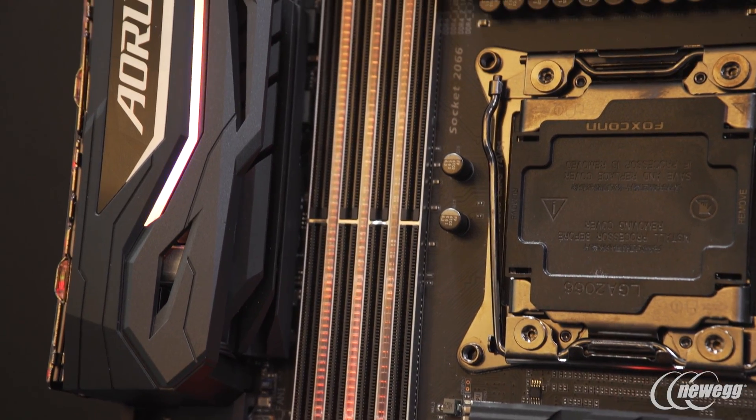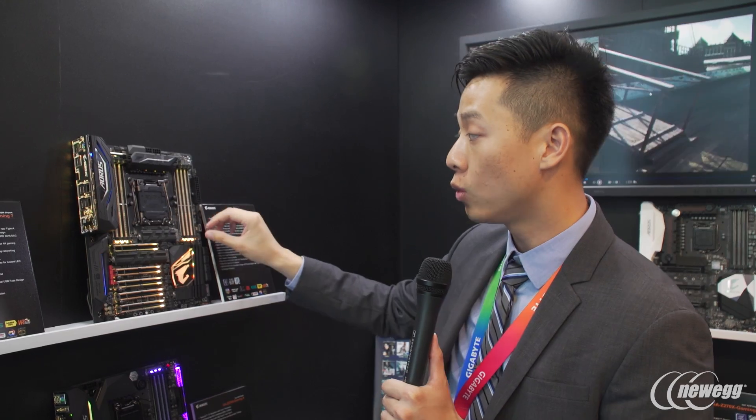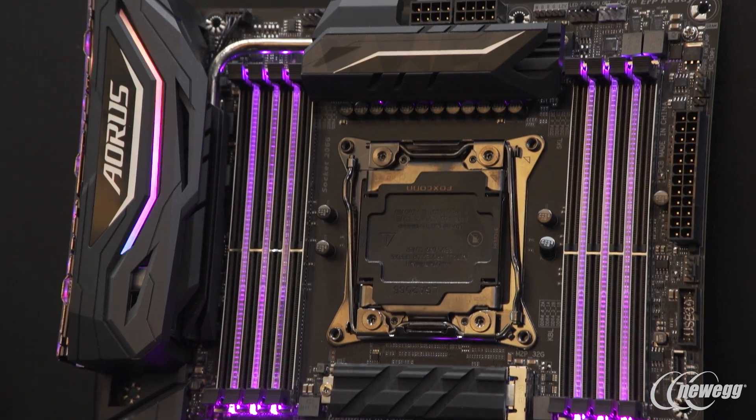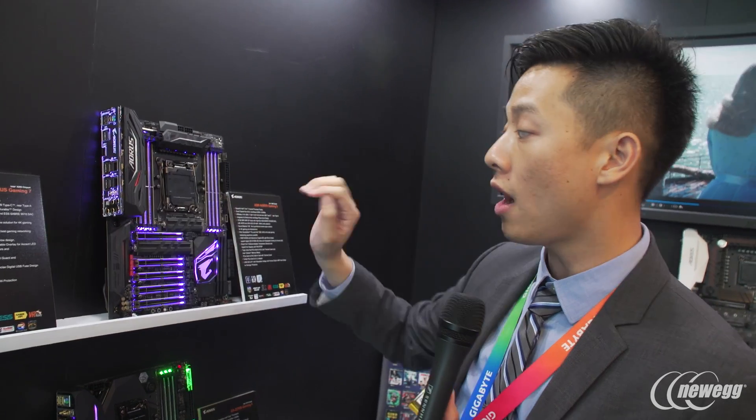As we move around, you have diffusers between the memory slots as well as your front panel USB. So a total on this board, you have six USBs — five USB 3.1s on the rear, and then one USB 3.1 Gen 2 on the front. So six USB 3.1 Gen 2s, all already on the board.